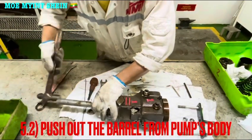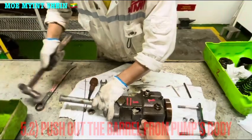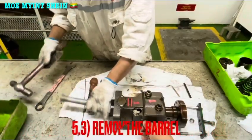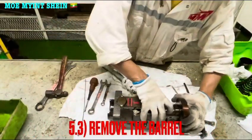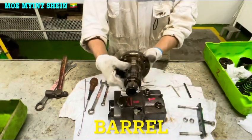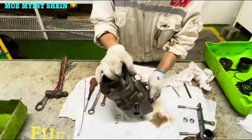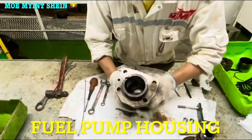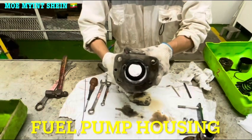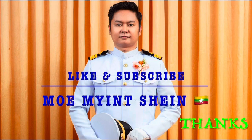Do not use a hard metal tool to push off the barrel from the front body. Finally, remove the barrel from the front body — that is the barrel of the fuel pump. For more informative videos, don't forget to like and subscribe to my YouTube channel. Thanks!